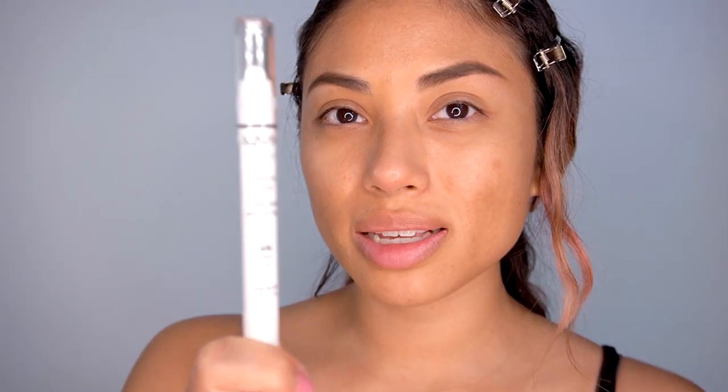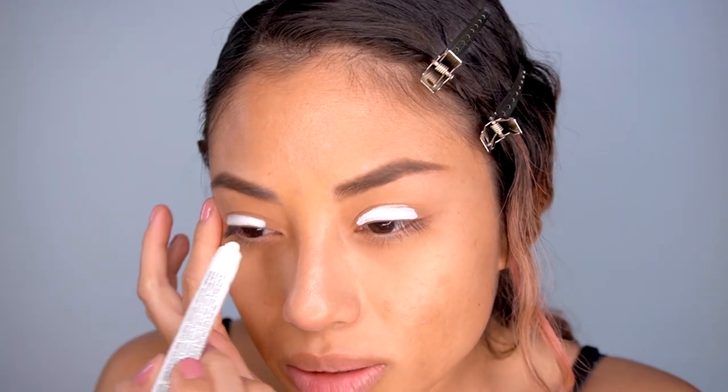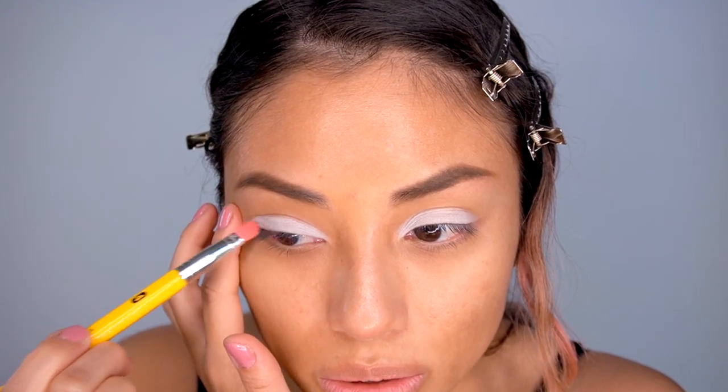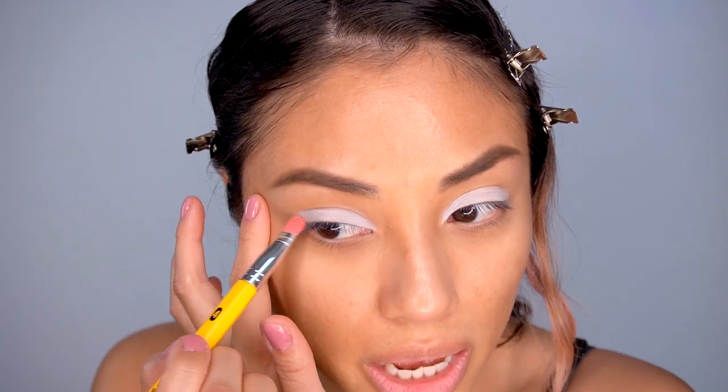My brows are pretty much on, I'll touch them up a little bit more later. The first thing you need is the NYX Jumbo Pencil in the color called Milk. I have not used this in a long time — I literally just popped it out yesterday for fun, and that's kind of how this look was born. I'm going to use this as my primer, my eye base, over my eyelids using a flat eyeshadow brush. The purpose of the white shade is to neutralize and brighten the eyelids as much as possible to get that nice mint pastel shade, and it also helps the color stick on better.